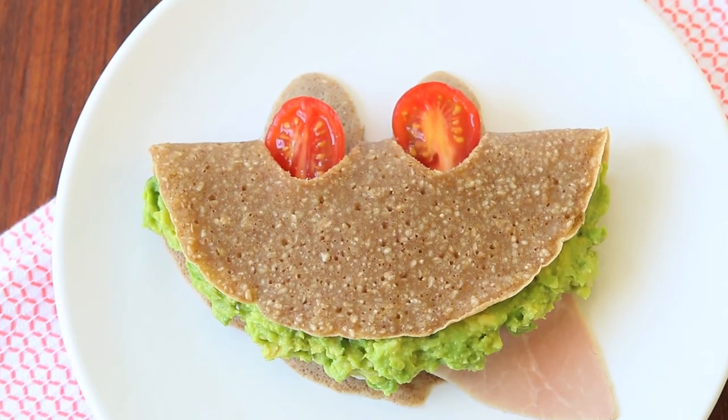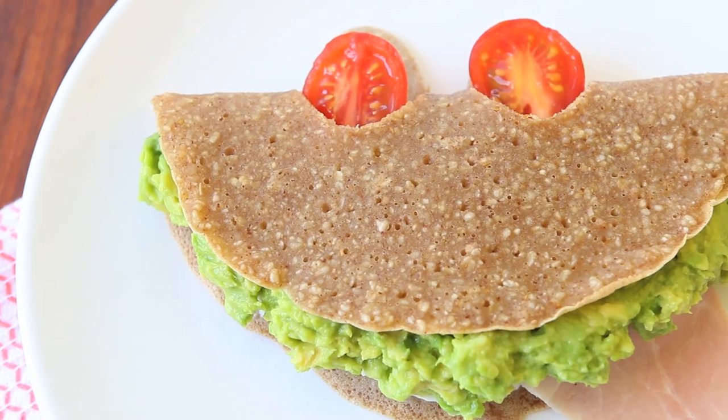Hi, welcome back to Buonapappa. Today we're going to prepare a special recipe because it's totally gluten-free. We are going to prepare together avocado, ham, and mozzarella buckwheat crepes.